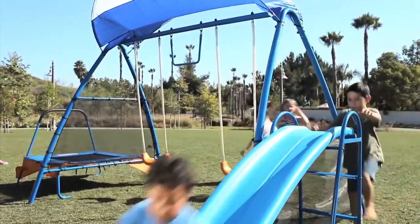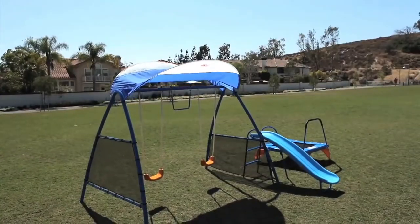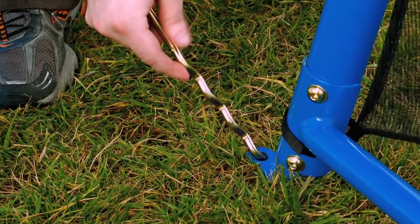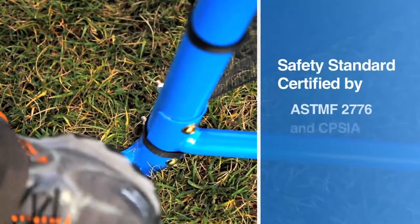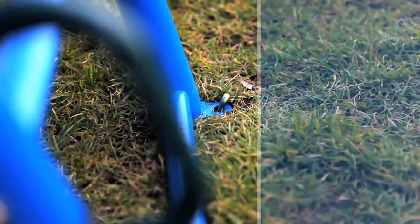Safety and quality are first. Iron Kids Fitness Playground has a unique anchoring system with corkscrew-shaped ground stakes. These stakes angle 30 degrees into the ground and securely lock the unit to the ground. All feet of the Iron Kids Fitness Playground frame stay securely on the ground without tipping.